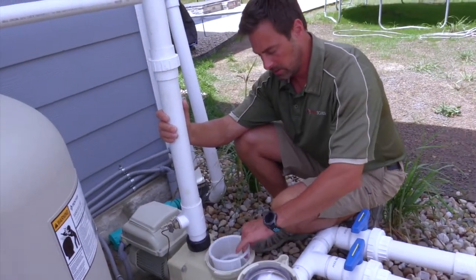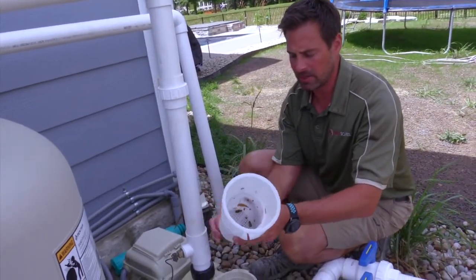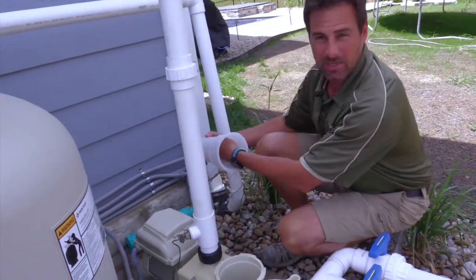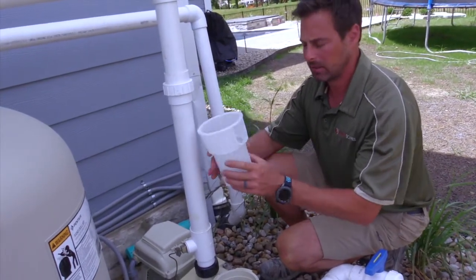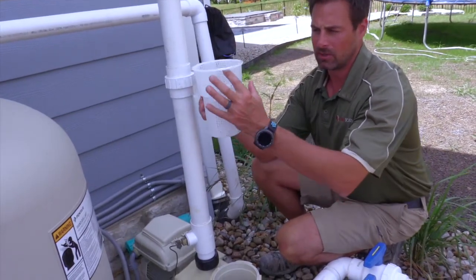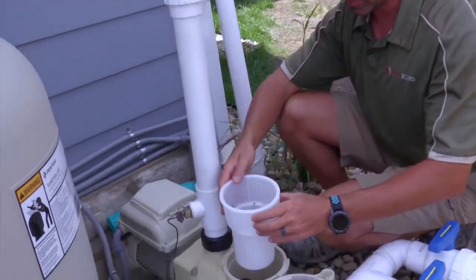You take out your skimmer basket — this is actually your pump basket — and just clean out the debris lightly. You can rinse it out with the hose if you'd like to get it that clean, but this is for getting any large debris out. You'll see this is pretty clean. There's a hole in the front — that's the only way it'll go back in — so you just stick it back in.